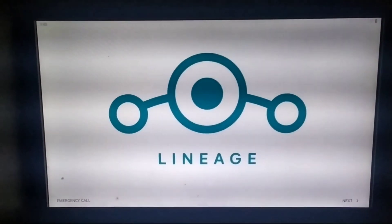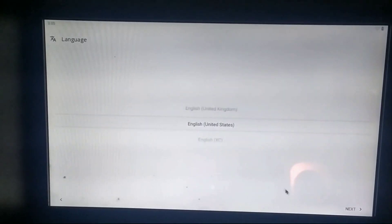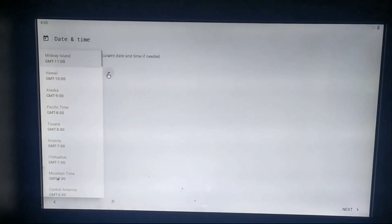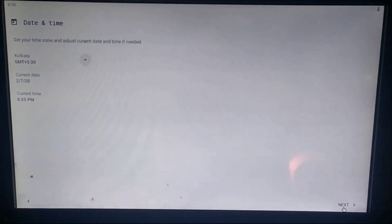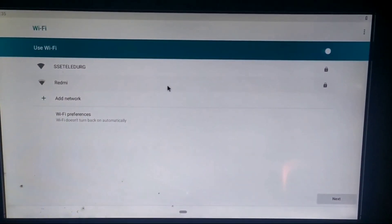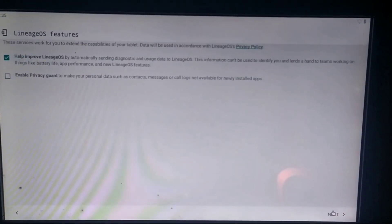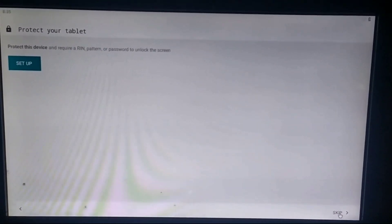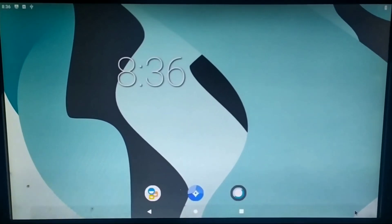Here's the welcome screen of Lineage OS — you will have some setup steps to complete on first boot. Click Next to proceed, select your language — I'm selecting English (United States) — then click Next. Select your time zone; I'm from India so I'm selecting Kolkata. Click Next, and it will ask you to connect to the internet, but you don't need an internet connection right now, so click Next. It will also ask for location services — click Next. The overall setup is complete; click Skip to reach the Lineage OS home screen.